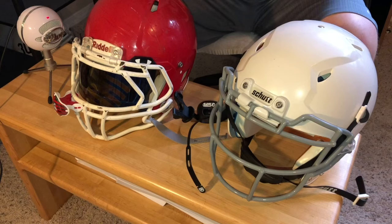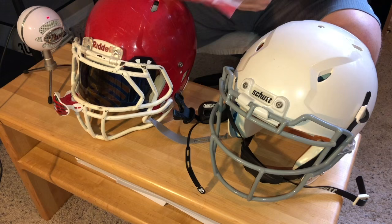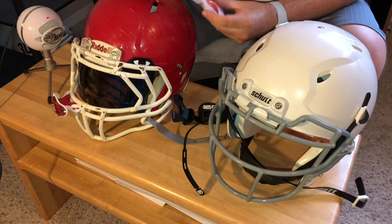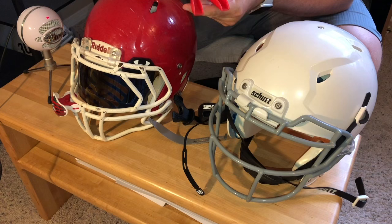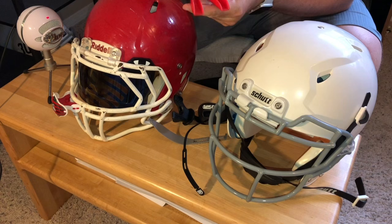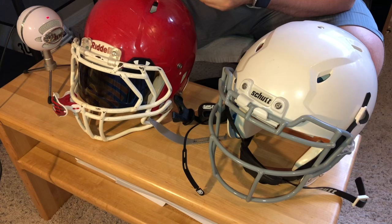We're going to start with the simple boil-and-bite mouth guard. This is an Adams mouth guard — every company makes their own boil-and-bite style. On the mouth guard, you have the mouth guard piece and the part that helps you boil and fit it. We want to keep the strap attached to it, so we don't want to cut this off before boiling. Especially with quarterbacks who need to communicate — we definitely want to leave this on until we're ready to boil the mouth guard.